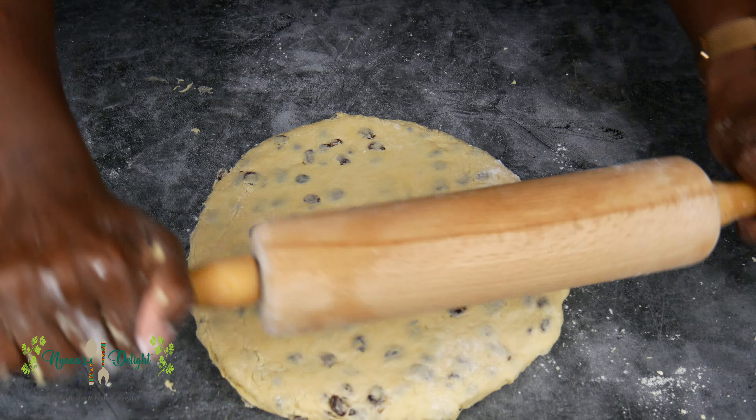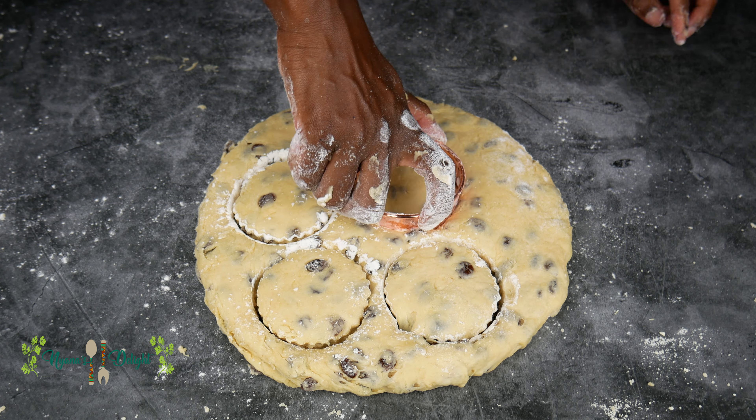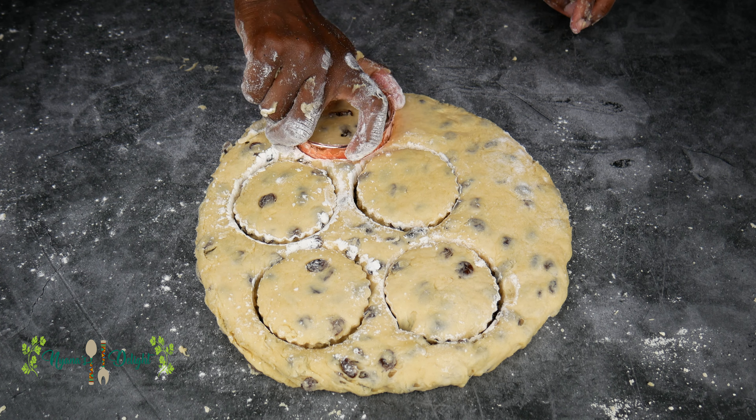Using a cookie or biscuit cutter, cut into the dough as many rounds as possible. I like to dip my cookie cutter into some flour before using it so that it's easier to separate the dough from the cutter.